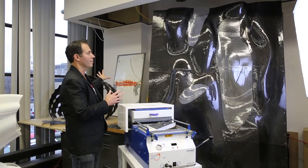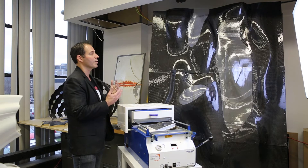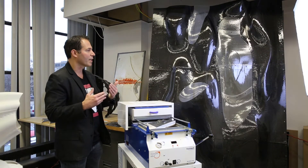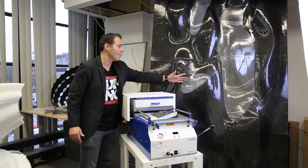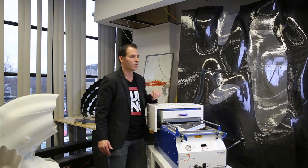We're using vacuum forming in the same process we were with the pavilion — creating our molds, vacuum forming for those molds, and then laying up carbon fiber. Until we start working with glass and can create these complex forms out of glass, we're using clear PETG, making molds and vacuum forming for those molds to serve as the windows for this curtain wall.